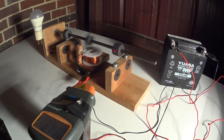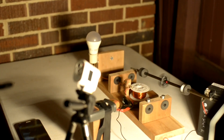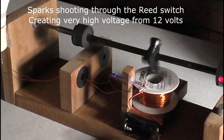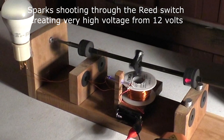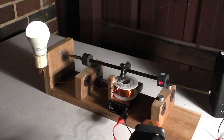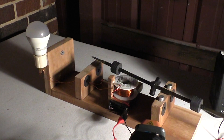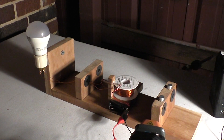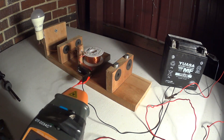There we go. I've almost hit 7000 RPM so far.